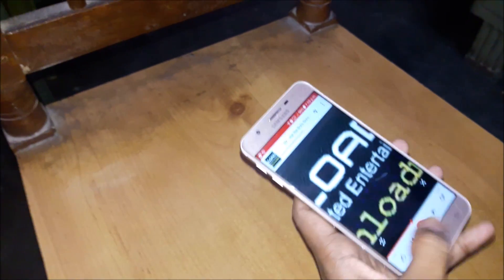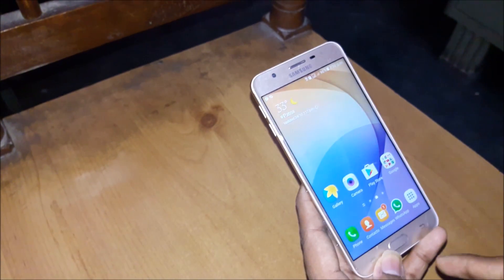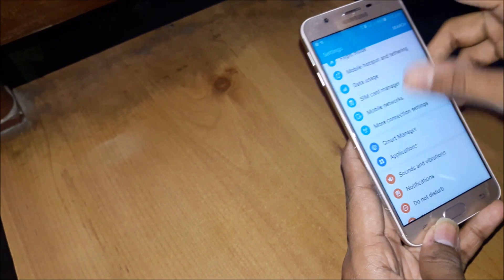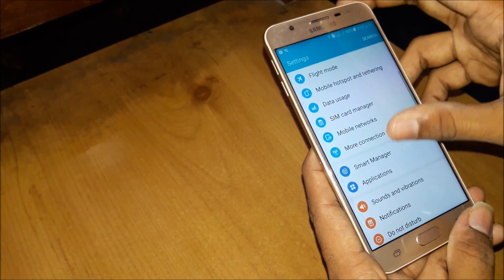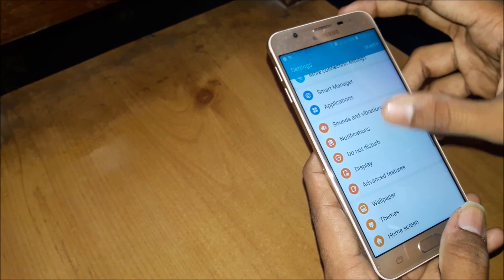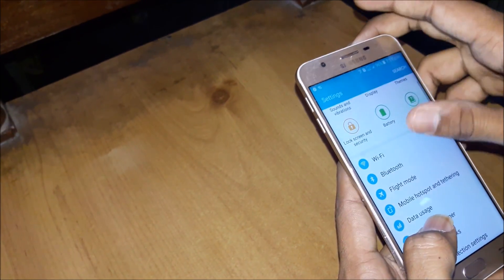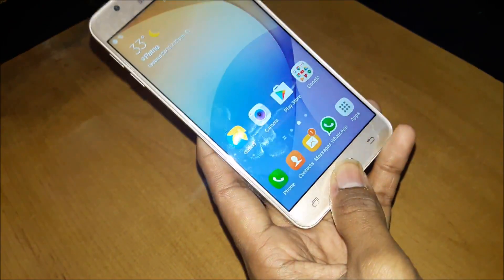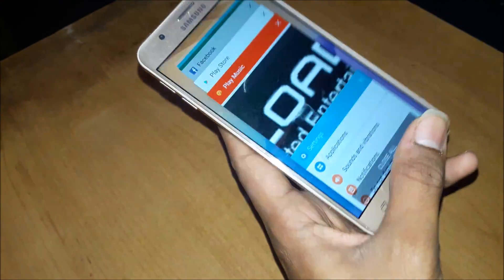I haven't set up the fingerprint yet. Let me open data usage. Going to sound and vibrations — do not disturb. The phone is running Marshmallow and it gives the Marshmallow upgrade also when bought. Fingerprint lock is also available here. You can see too many apps are running but the mobile is running smoothly.